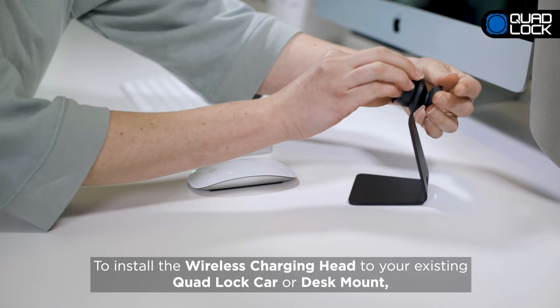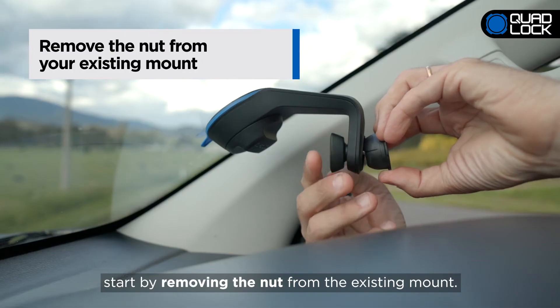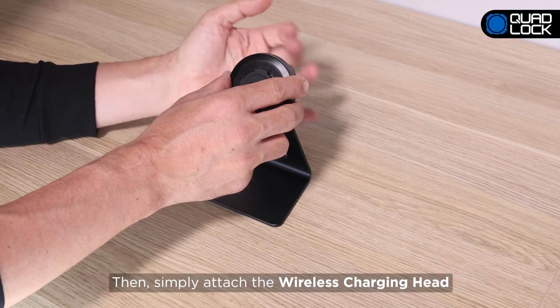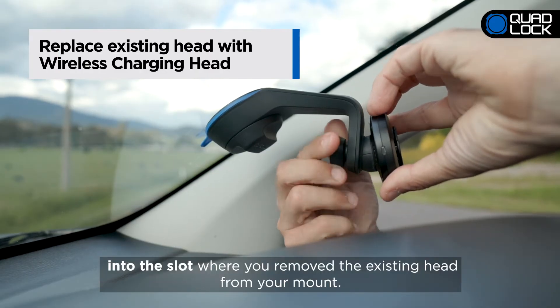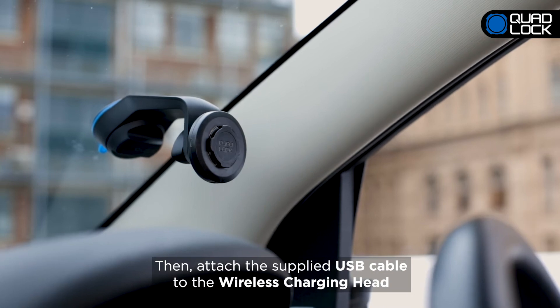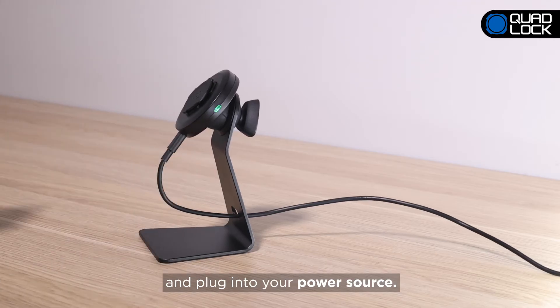To install the wireless charging head to your existing QuadLock Car or Desk Mount, start by removing the nut from the existing mount. Remember to keep this nut as you will need it to attach the wireless charging head. Then, simply attach the wireless charging head into the slot where you removed the existing head from your mount. Easily adjust the viewing angle to suit before tightening the nut. Then attach the supplied USB cable to the wireless charging head and plug into your power source.